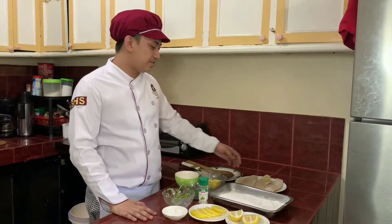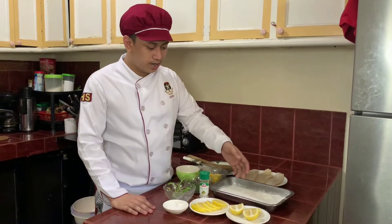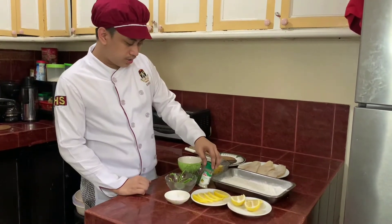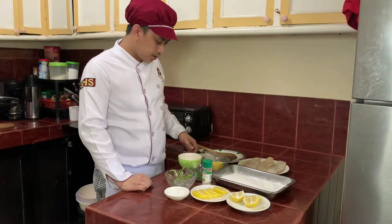These are the ingredients: fillet of white fish, flour, lemons, salt, parsley stem, parsley, white pepper, butter, and oil.